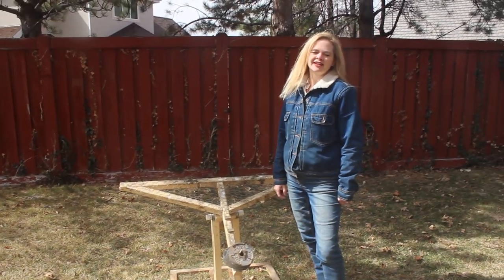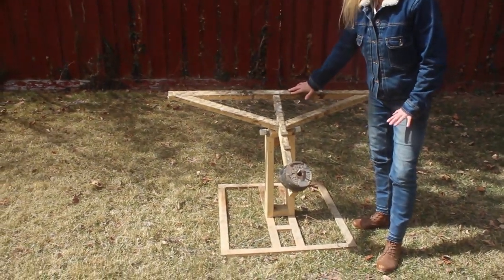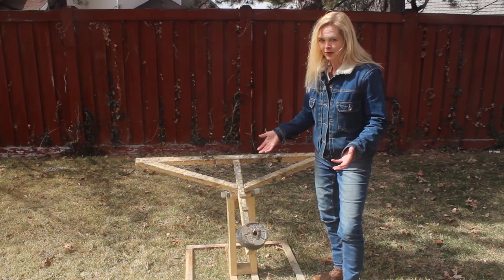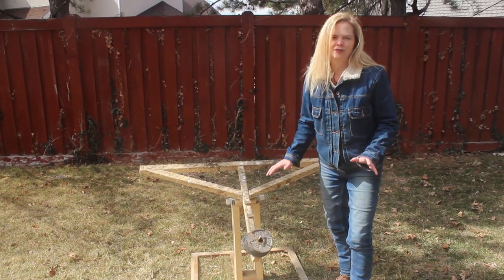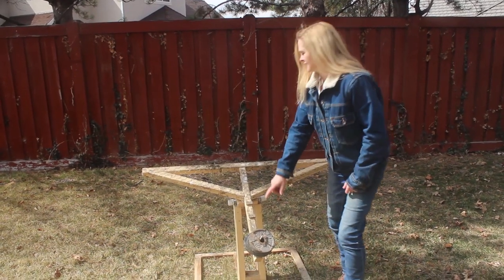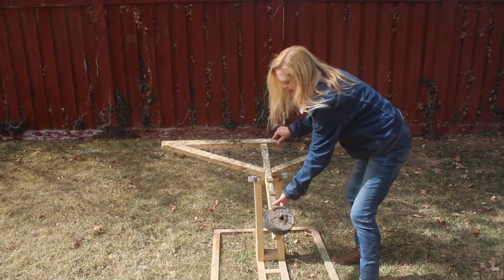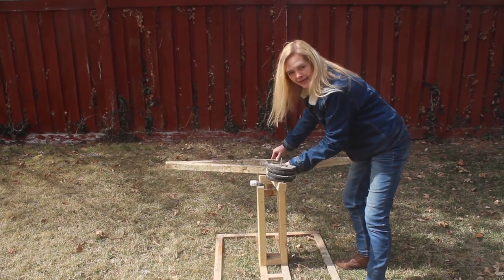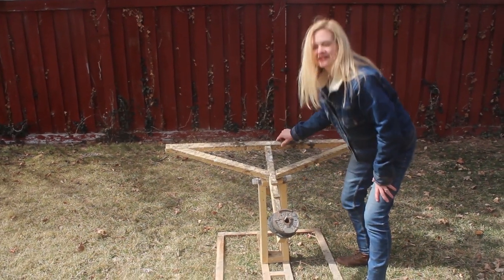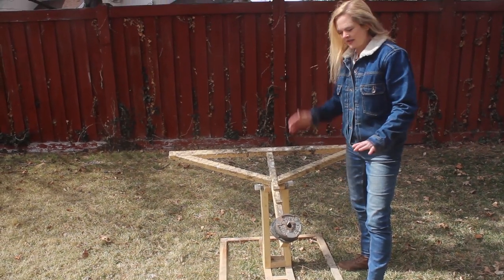Hi, this is Amy from Revolutionary Chicken. I came up with this crazy device about nine years ago, and this is my automatic coop door opener. The best part of it is the chickens do it themselves. It uses their natural instinct to roost, to hop up on this bar, and when they're all on this bar — when the last one gets on — it goes like that, and their door closes. I'll show you it in action in just a minute, but I just wanted to show you how it works outside.